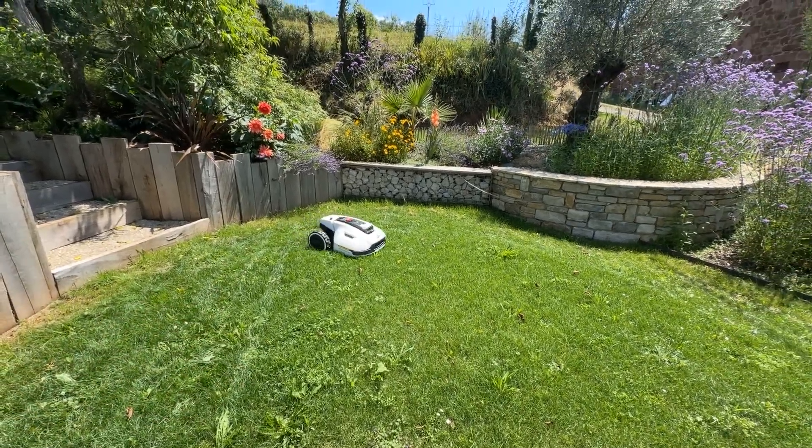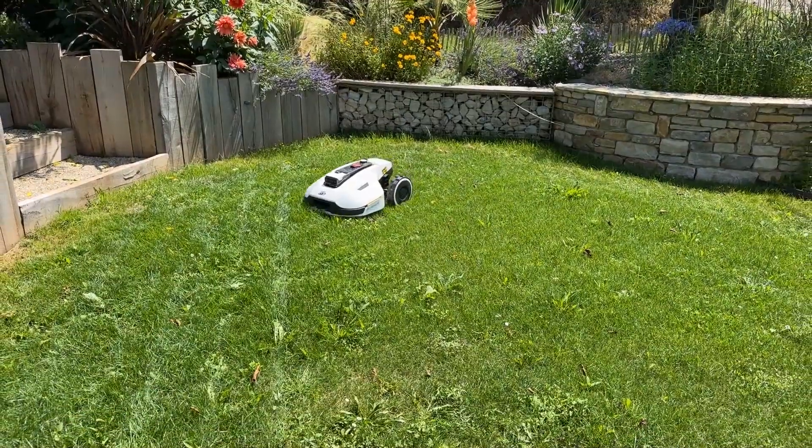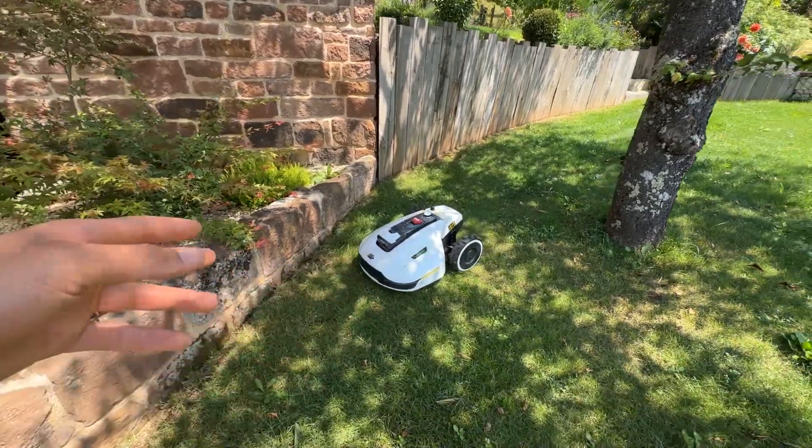Here's a little feedback on the Yucca from Emotion. It's been about a month and a half, two months since it's been in my garden. We'll see the advantages of this robotic mower from Emotion, as well as the disadvantages that we'll see later, because there are a few.